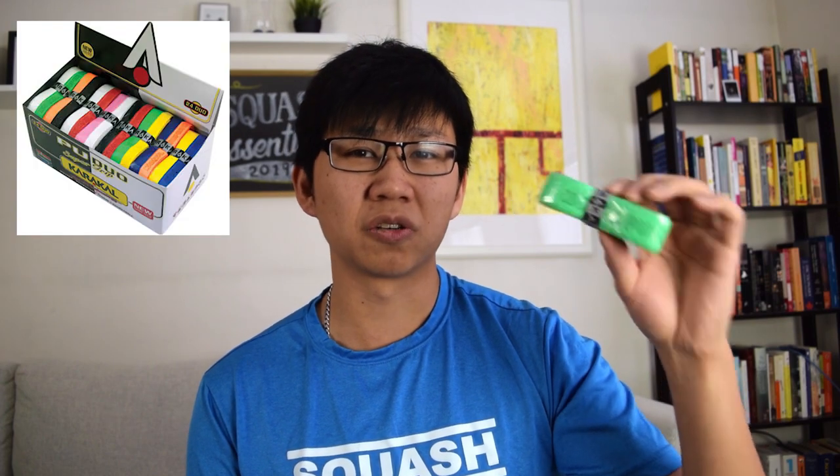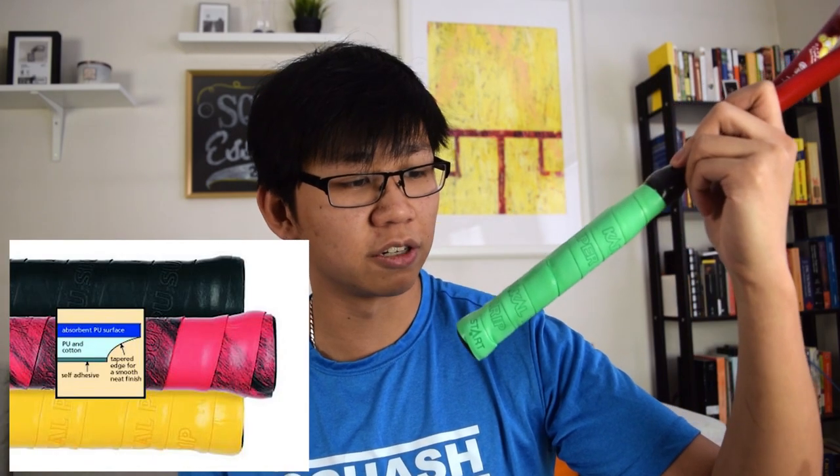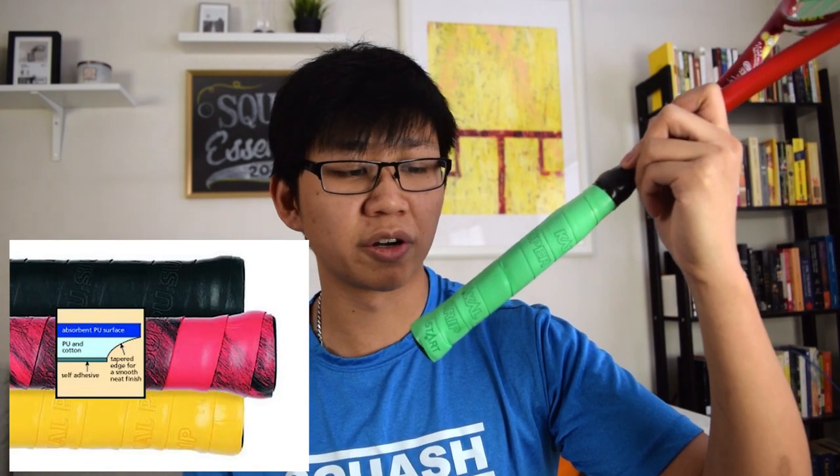I've heard a lot about these grips, so I decided to test them out myself. I got the neon green Caracal PU grip here — they also come in a variety of different colors. I got the replacement grip, which means you have to take the original grip all the way off the racquet and then apply this one. I usually prefer my grips on the thinner side, so this one turned out a little bit bulkier than what I'm used to.